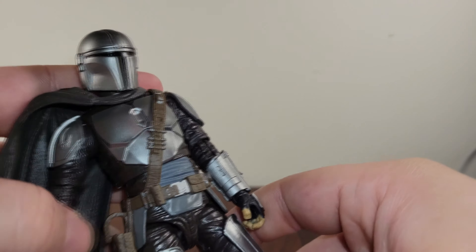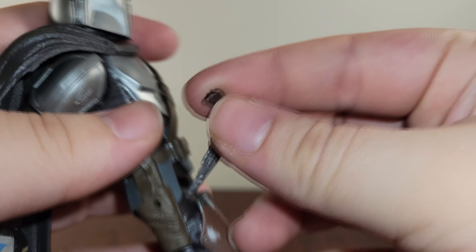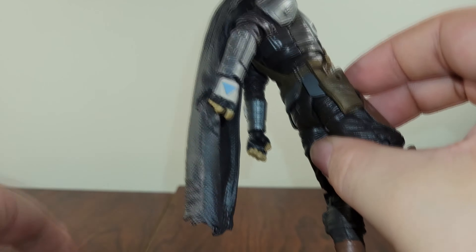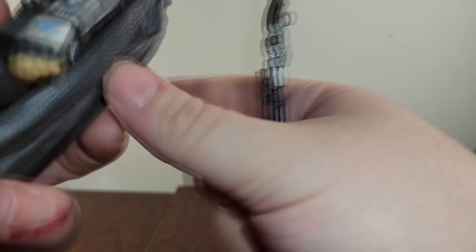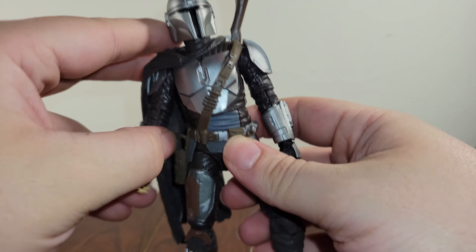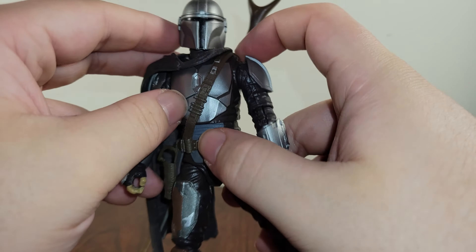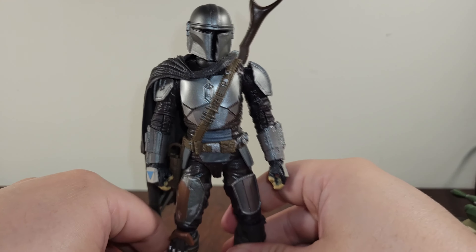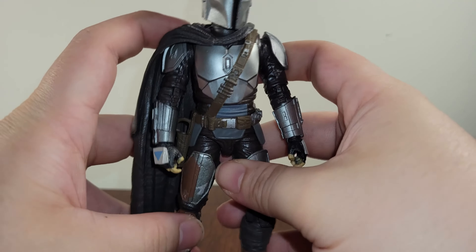So yeah, those are the accessories, and you can actually equip most of them at the same time. His blaster goes into his holster case — just goes right in there, looks really good. And then the disintegrator rifle has this little plug that lines up right there on his back. You can still kind of have the cape with it as well; it doesn't interfere as much. Honestly, I really like the design of just having him with his disintegrator rifle on his back — it looks really cool. But most of the time I display him without it, just the Mando himself.